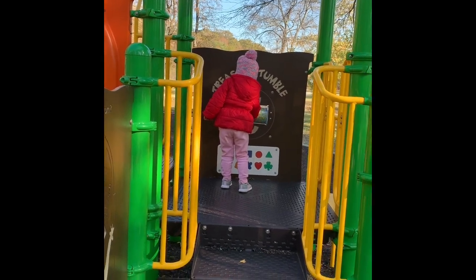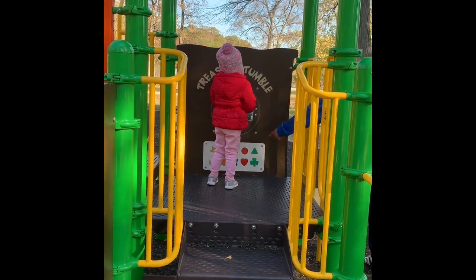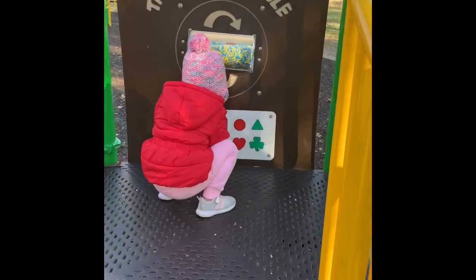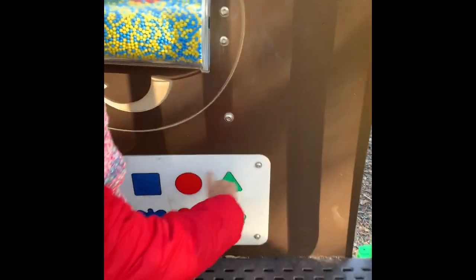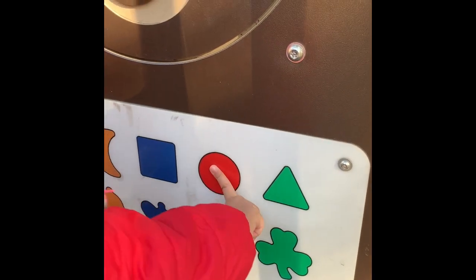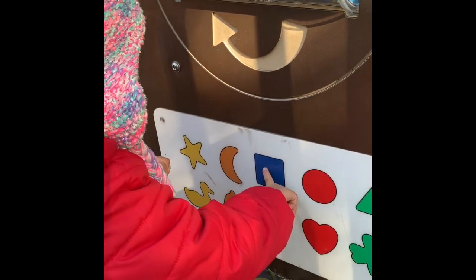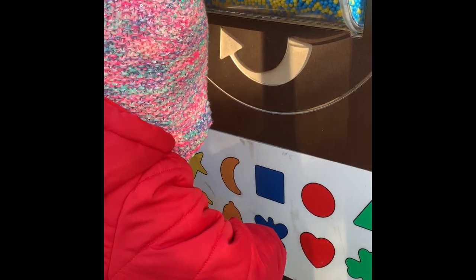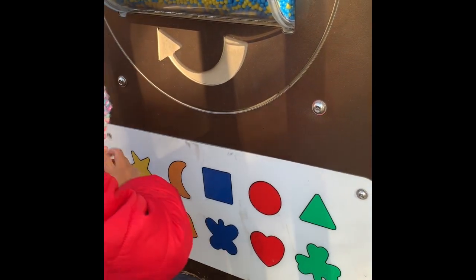What shapes is there, Amira? Down there — the shapes. What shapes is there? That's a triangle. What else? That's a circle — good job. A square, square, and moon. And what else? It's a cross.